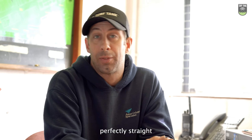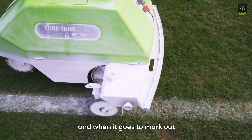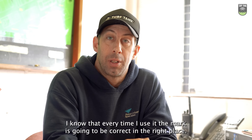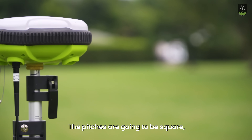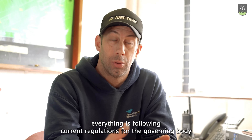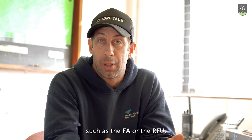I cannot fault them. The lines are perfectly straight and they are accurate. When it goes to mark out, it's in exactly the right place. I know that every time I use it, the marking is going to be correct in the right place. The pitches are going to be square. Everything is following current regulations for the governing bodies such as the FA or the RFU.